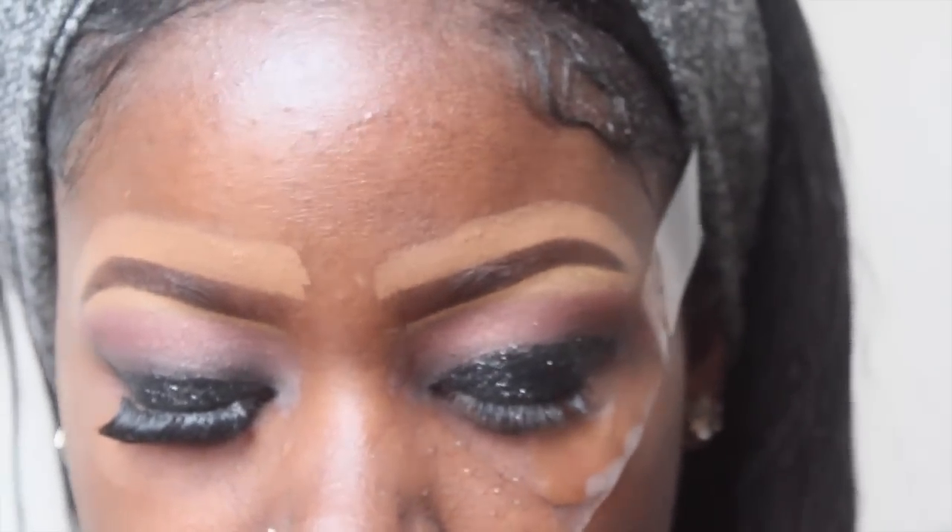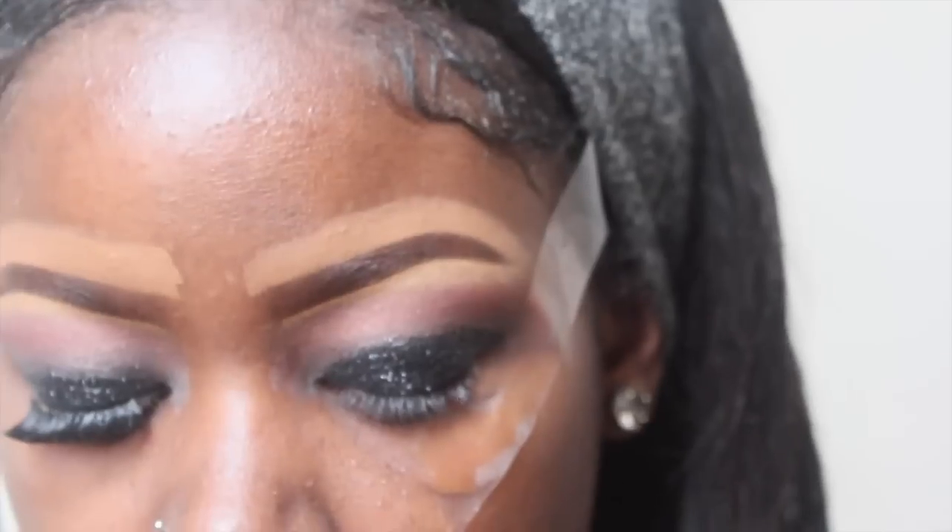I'm going to let the glitter dry and I'll be back to show you the rest of my face. Okay, so this is the completed look! On my cheeks I added a Lafem blush in the color Mulberry — you can get those from Makeupmania.com for like two dollars.